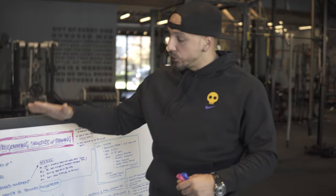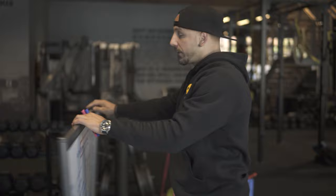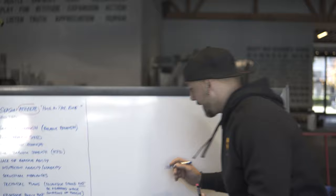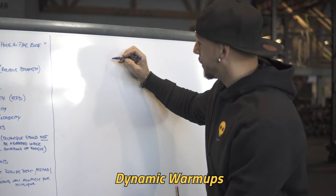If you broke down a training session like this, you have a pretty damn good structure. Using those main movement patterns — now I'm going to flip here to break down my training session, which was a lower body training session. I started with dynamic warm-ups, the multi-phase dynamic warm-up, which we talked about.